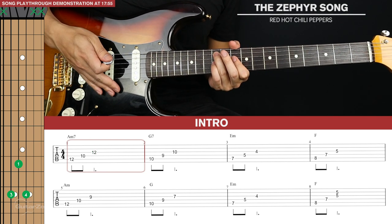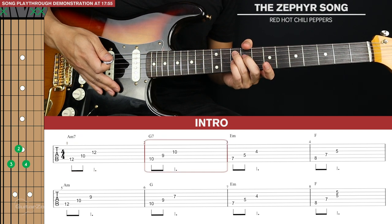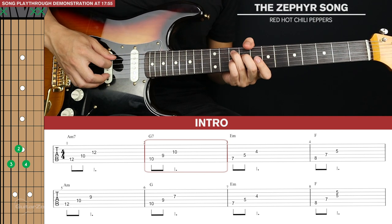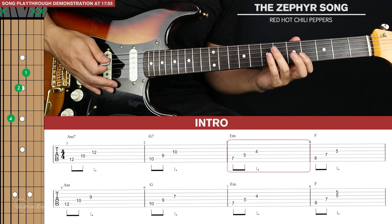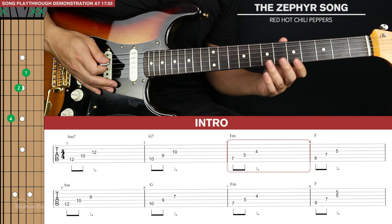Then we'll slide our ring and pinky finger down two frets, and now our middle finger will go on the fourth string on the ninth fret. We're going to do the same. Then we're going to go down here to the seventh, fifth and fourth frets of the fifth, fourth and third strings.